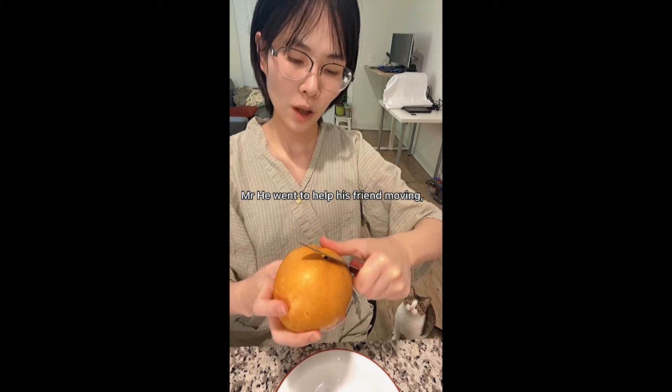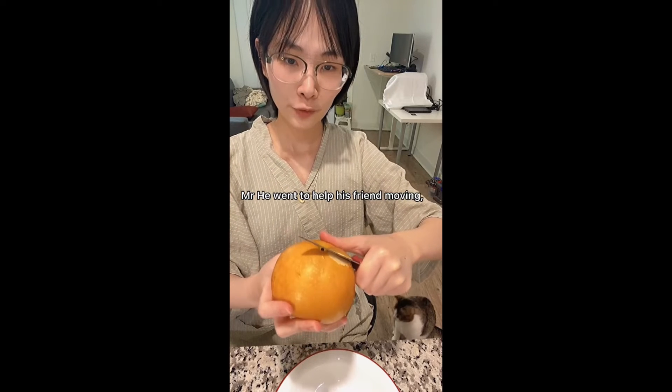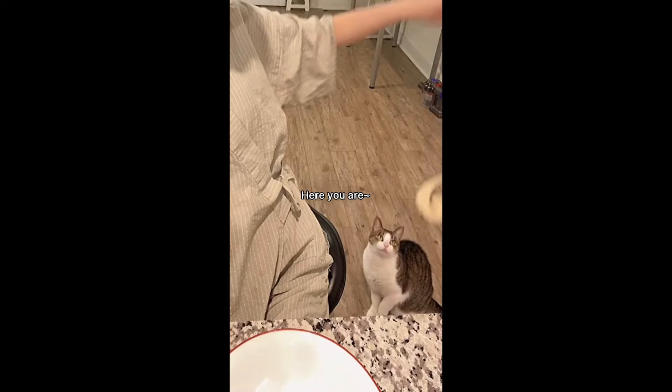Midnight Kitchen. He wants to help his friend move in and drop her to the airport.